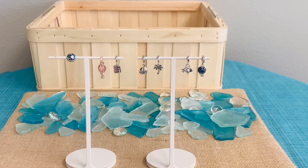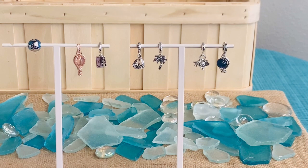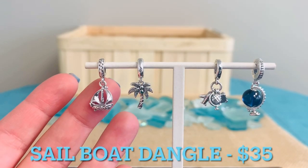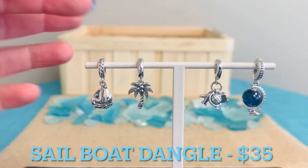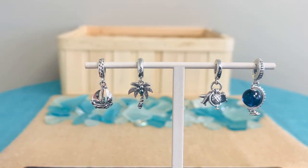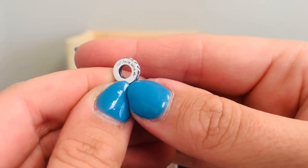No matter where you are or where you dream of going, summer sparks the possibility to explore. Whether it's memories of a favorite place or the dream trip you can't wait to take, our new styles will remind you of your spirit of adventure. First, we have our Sailboat Dangle Charm. This is $35 and there's so much great detail — we've got that rope look going around the bale, amazing detail at the bottom to look like waves underneath the boat, and this really beautiful engraving on the side of the bale that says "sail away with me."